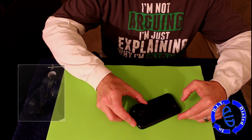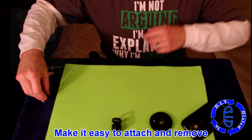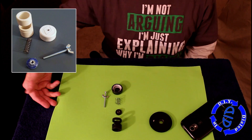We now have our lens all set up. We just need a way that we can easily attach it to the phone and then take it off when it's not in use. The two key parts I needed to make housing for this were a piece of PVC and a PVC end cap that I drilled a hole in.